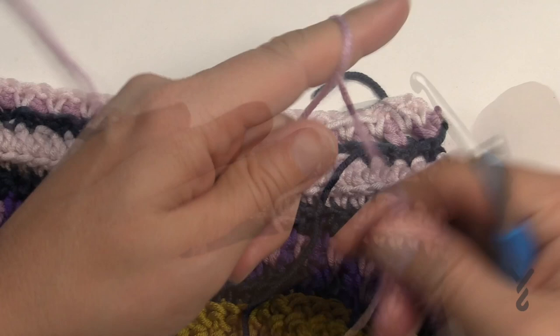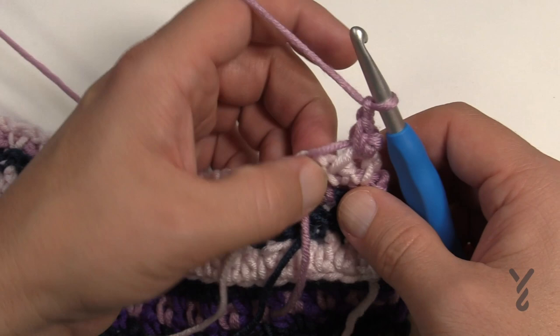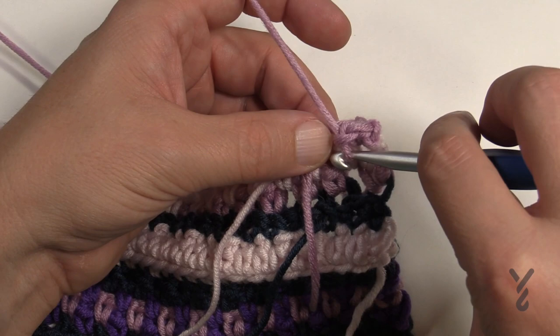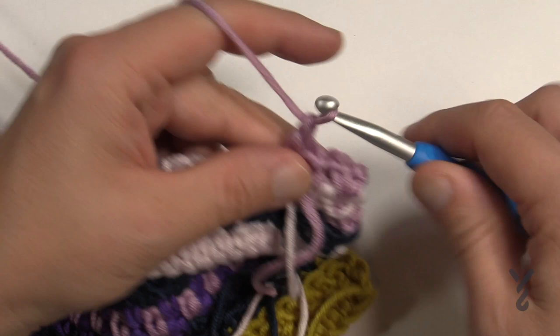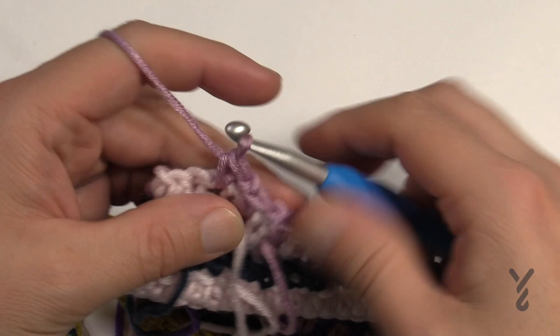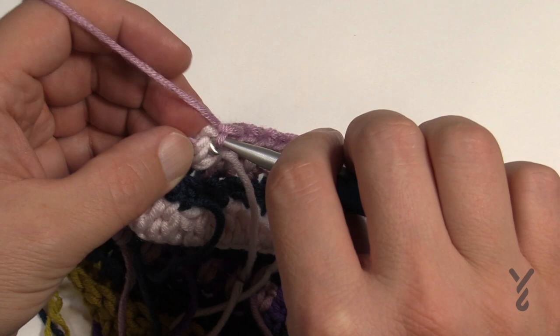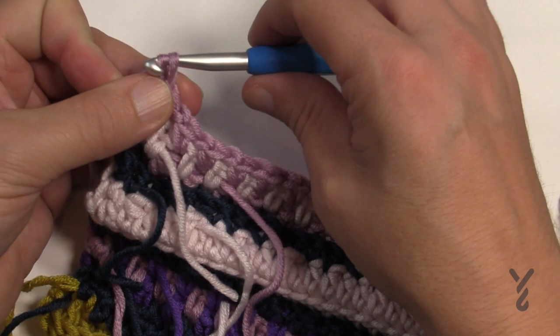Begin with the mauve: join to the first stitch, chain one, single crochet in the same one. Chain one and go to the first chain-one space, single crochet, chain one, keep jumping to the next space all the way down — creating those two rows on top of each other to make the dotted line effect on your cowl. At the end: go right into the chain-one space, chain one, skip over the next single crochet, go to the one after that. This color is done for now but we'll use it again one more time before the end of this panel.